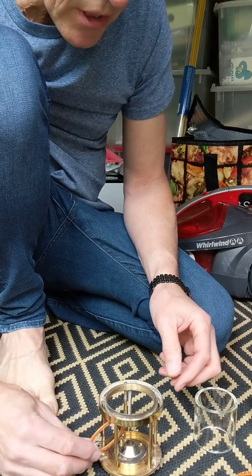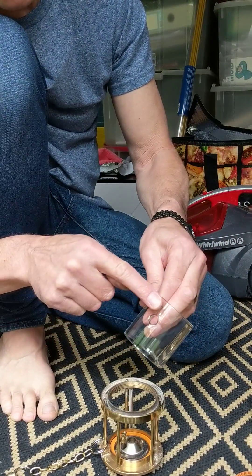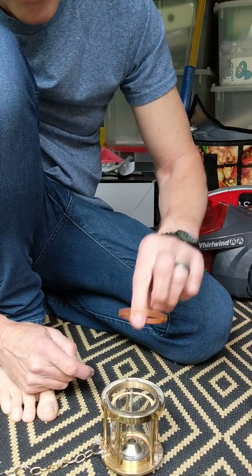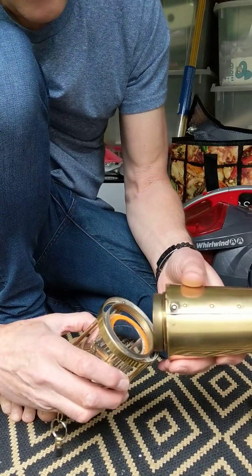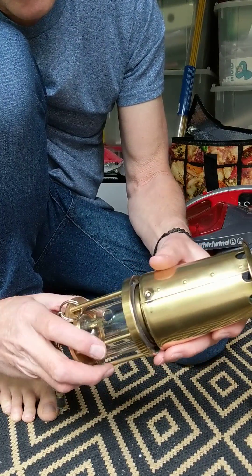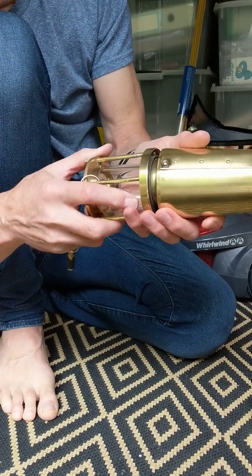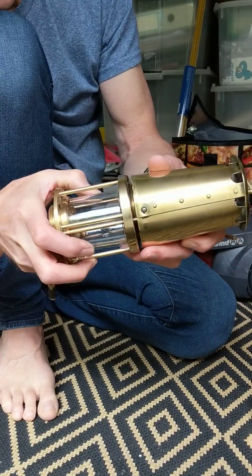Put the washer back in. Put the glass back in with the hole highest. Next, put the washer on top of the glass. Feed the washer and the glass into the brass ring on the gauze.